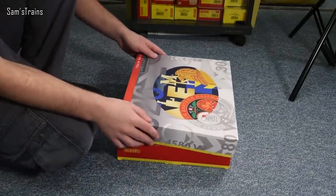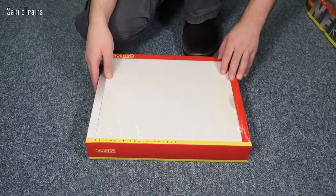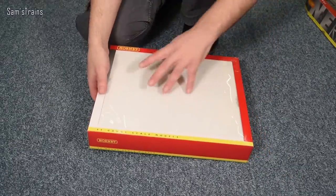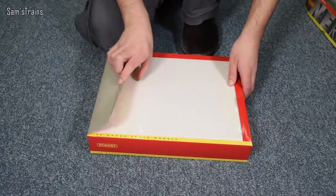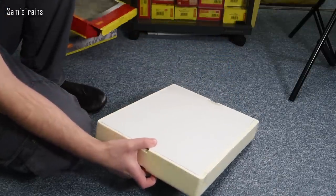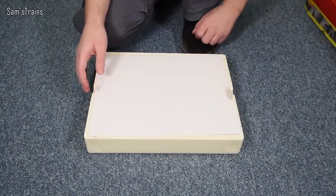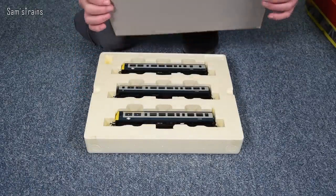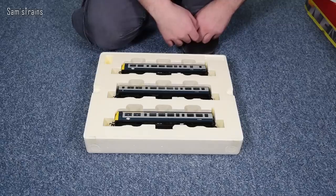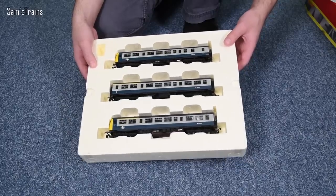It's been ages since I've done a proper diesel — the Oxford Janus wasn't all that long ago but that's a little shunter. There's one of those blank cards in the front so you can display the train pack in a shop. I don't think I've got any paperwork with this one — it was secondhand so it either didn't come with any or I've lost it. As you can see, it's a three-car set — very attractive, I do like the blue and grey.